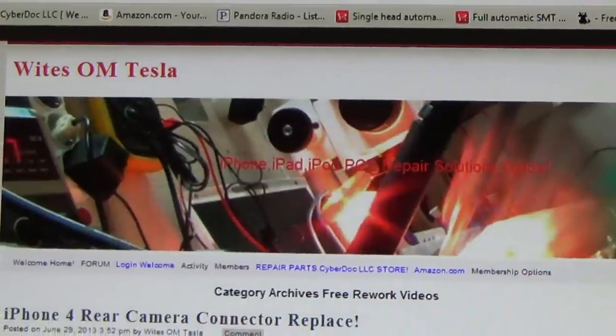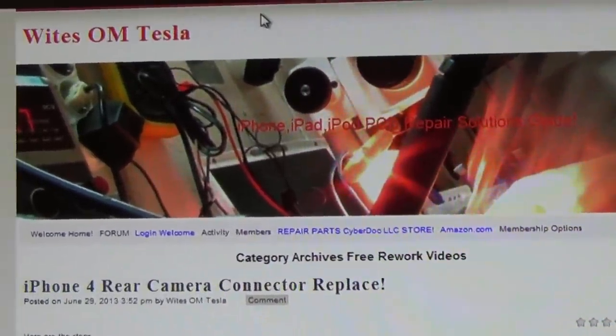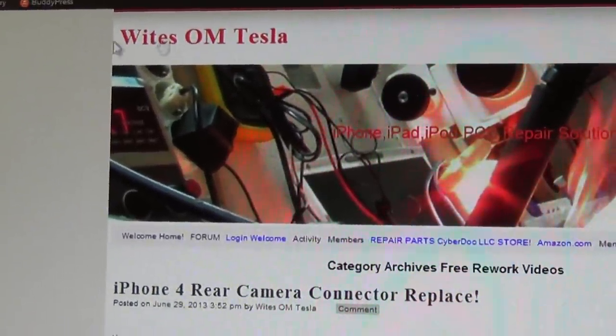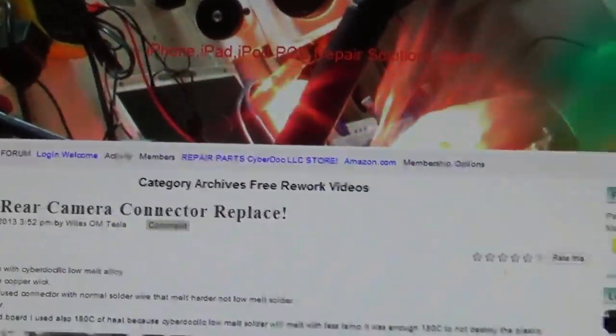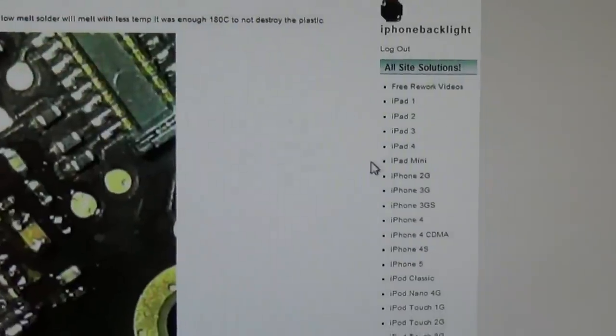Come visit this website, iPhoneBacklight.com. It's a really cool website that White is running. It's a very cool project and I'm quite proud of the website, because we're building quite a lot of solutions and have a lot of active members on the forum.